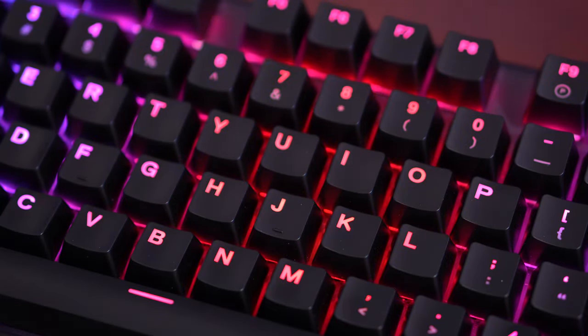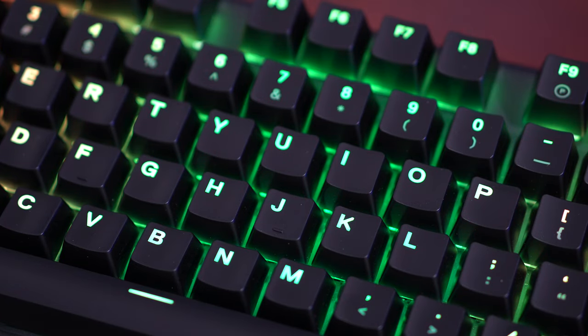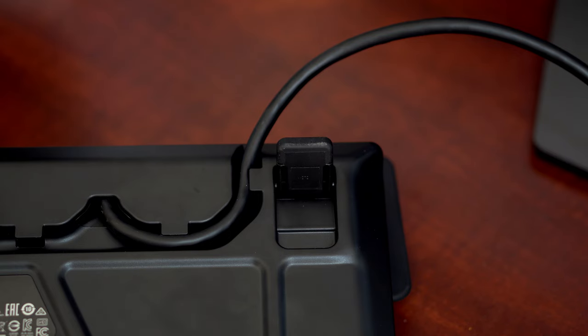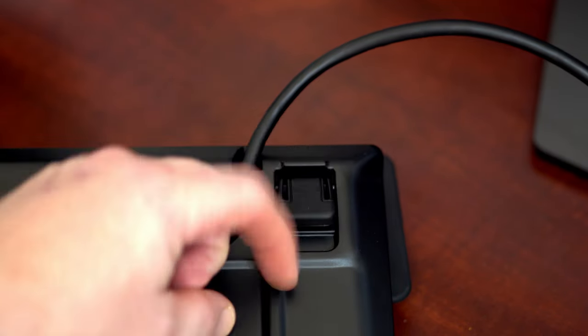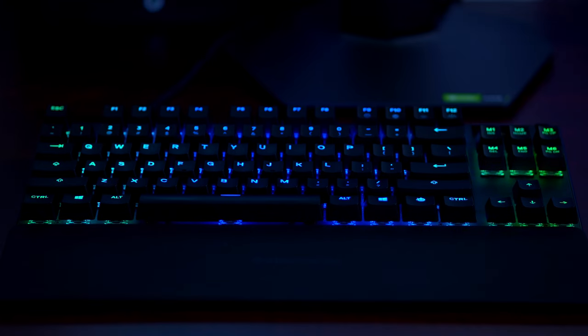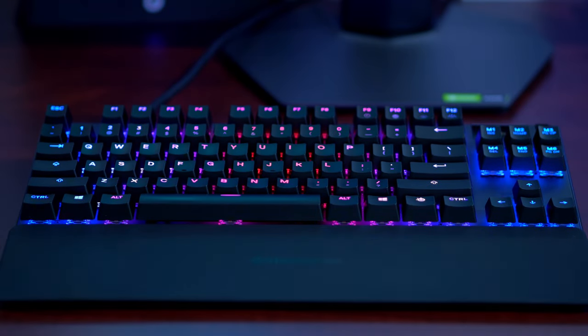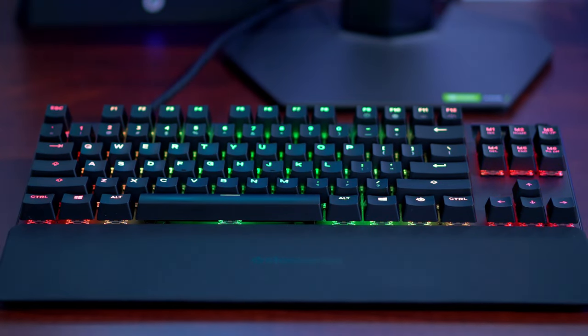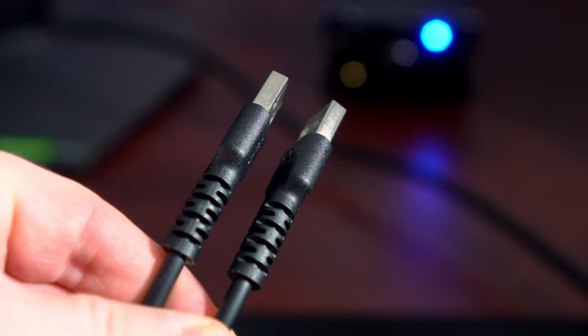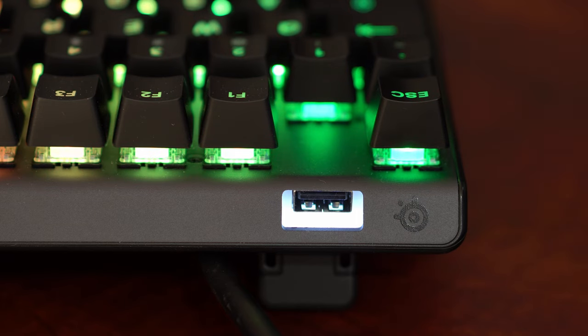The keyboard is built well and does not flex even under heavy use. The rear of the keyboard is molded plastic, and the keyboard can be used on an angle or laid flat. The front face is made of an aluminium alloy — along with the responsive mechanical keys, this gives it a very premium feel. The keyboard requires the use of two USB ports, as one is needed for the USB pass-through.